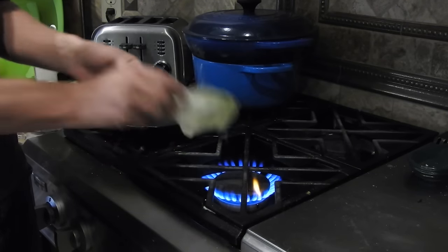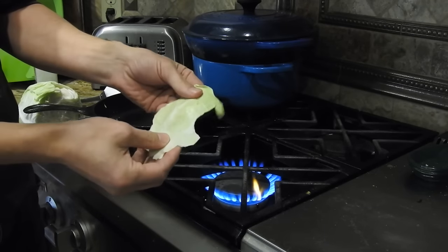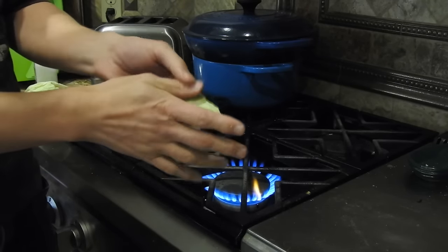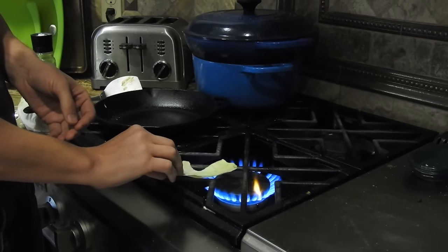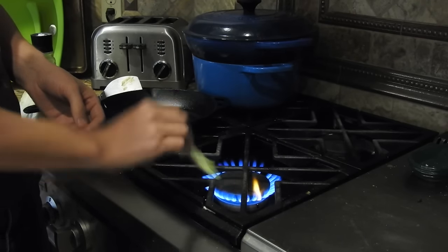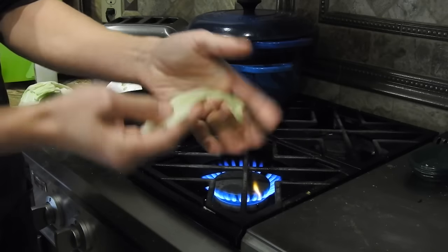If I just put it in the fire and take it away, nothing's going to happen because there's so much water content in there. All that's happening is it's just warming up the water a little bit. If I leave it on a little bit longer, it's almost hot now.